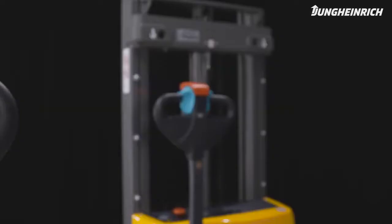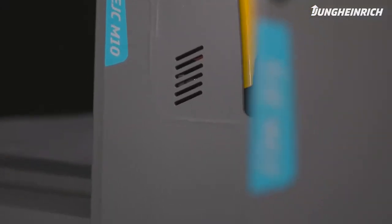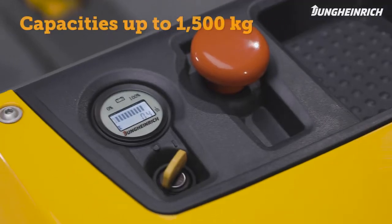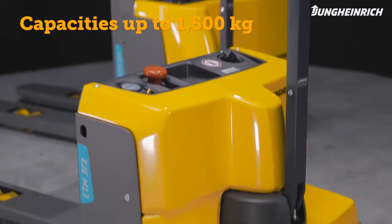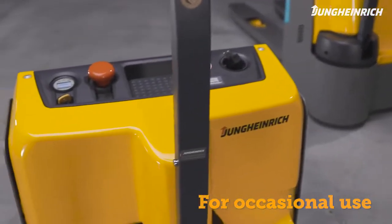The economical and compact M-Series EJE and EJC electric pedestrian pallet trucks, with capacities up to 1,500 kg, are particularly suitable for the occasional transport and storage of light loads.